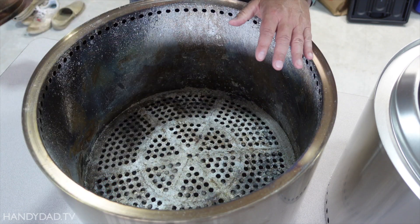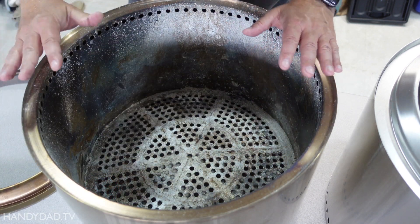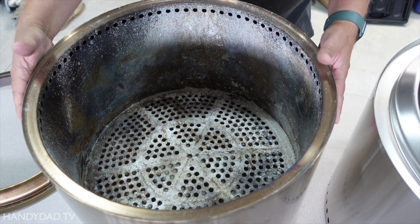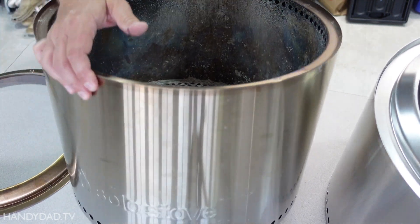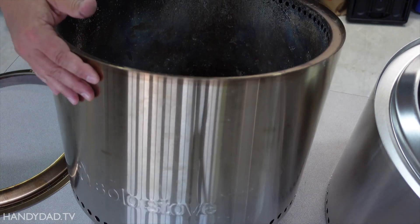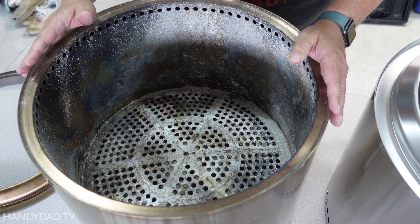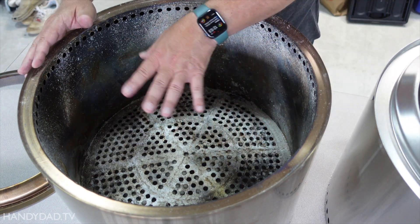Here you can see the original Solo Stove, and it has a lot of miles on it. I've had quite a few fires in here, and you can see it definitely ages to a nice bronze patina over time. Certainly no rust — it is stainless steel, but the discoloration is normal.